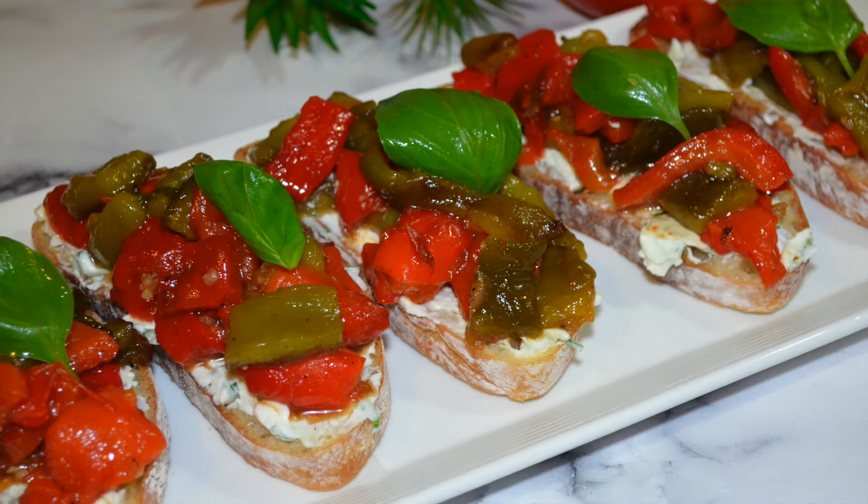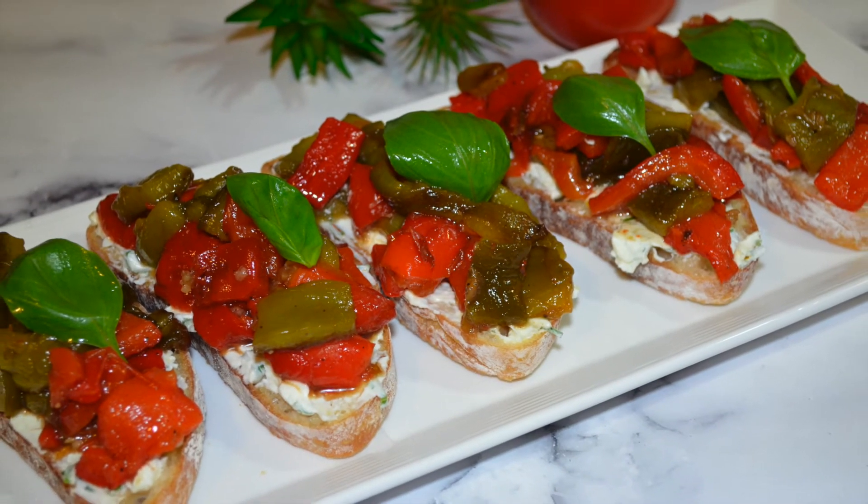And there you have it — roasted pepper bruschetta! I have more than just one because they're that delicious.